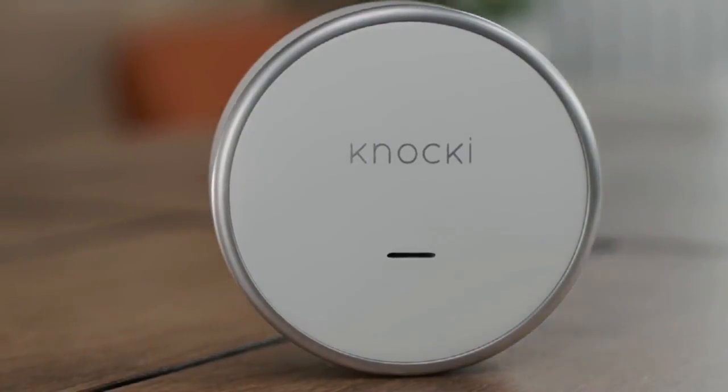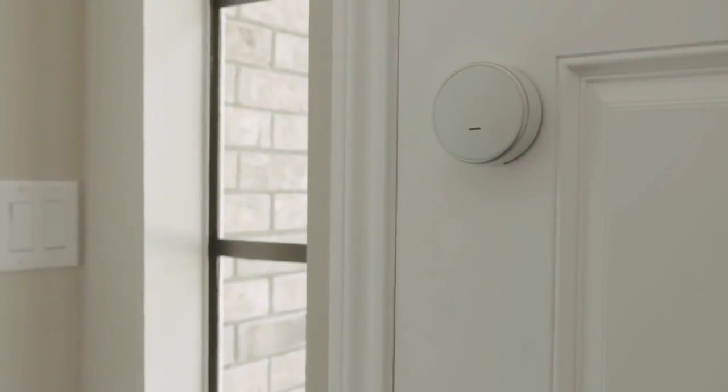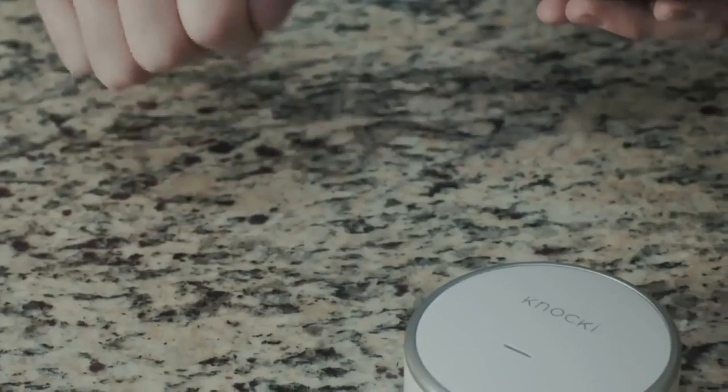Okay, so let's start with the first one. The first one is called Knocky, and it actually turns any surface into a remote, which is very cool — I had never thought of anything like this. It's just a small wireless device that attaches to any surface like a wall, a door, a table, or a countertop. All you have to do is knock to get it to turn something on or do what you need it to do.